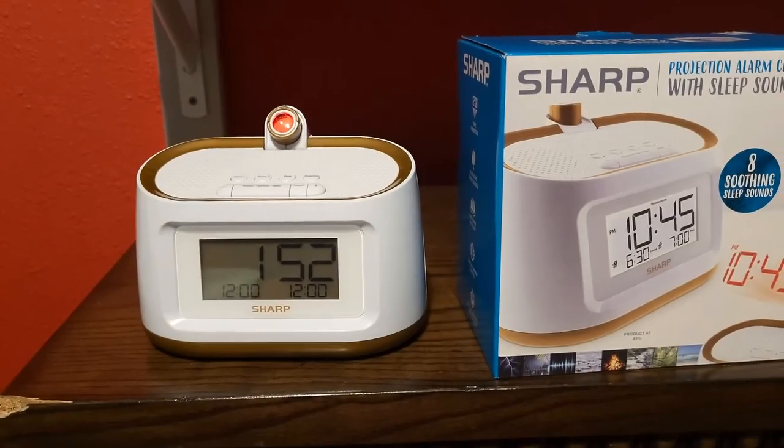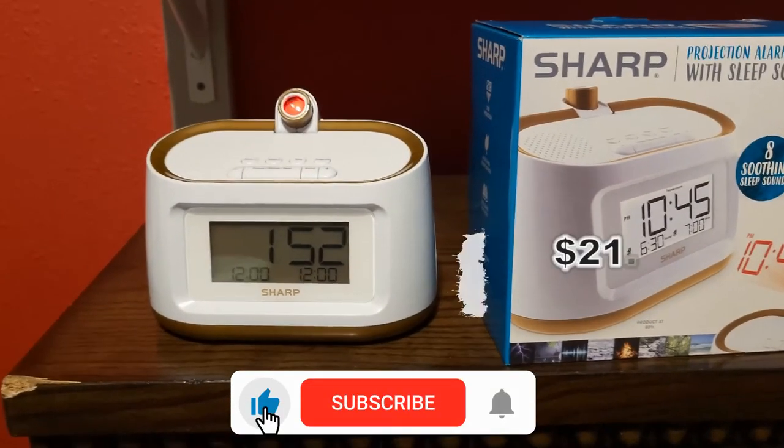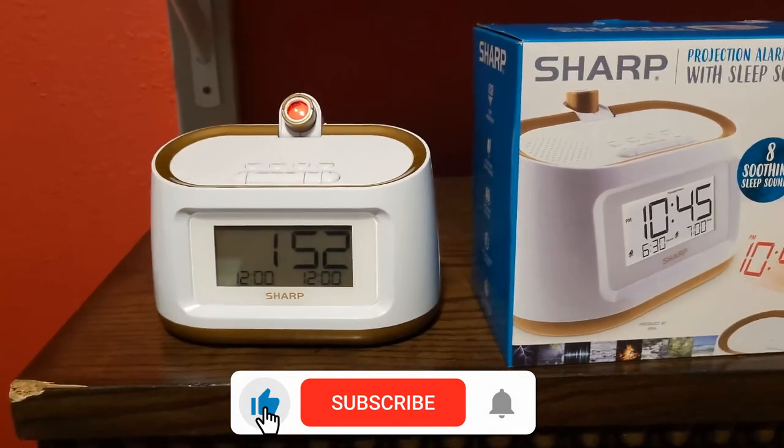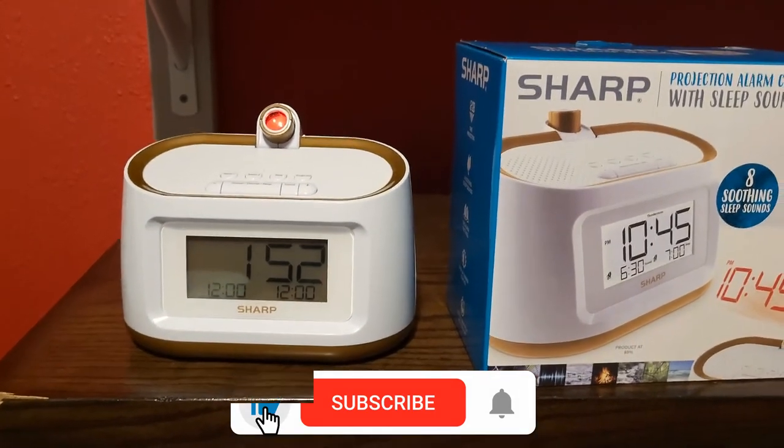Alright guys, let me know what y'all think. Hit that like button, subscribe to the channel, and hit that notification bell. Have a nice day!